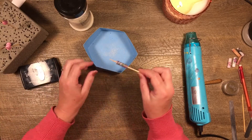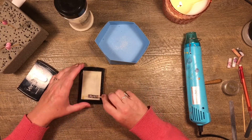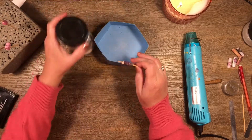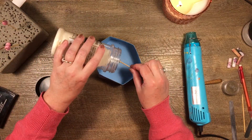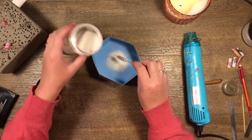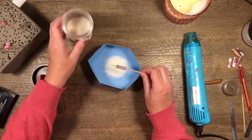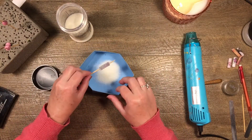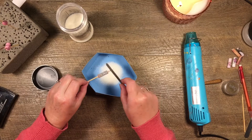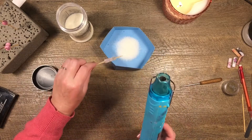We do exactly the same thing — roll it along the Versa Mark stamp pad. This one already has the Mod Podge on it so it's nicely sealed. I think it's better to just drop it into the powder rather than dip it, because I'm a bit worried about it not coming off the stick. Then give it a blast with the heat gun.